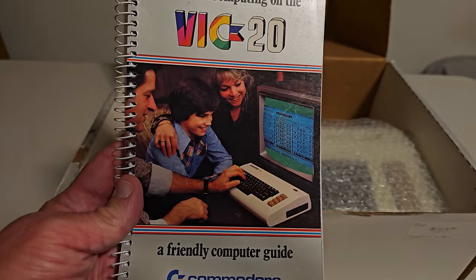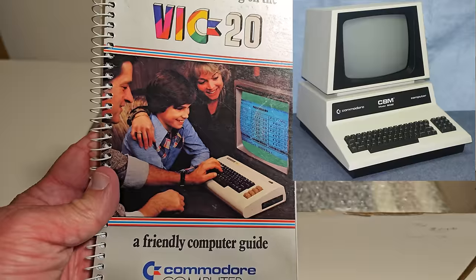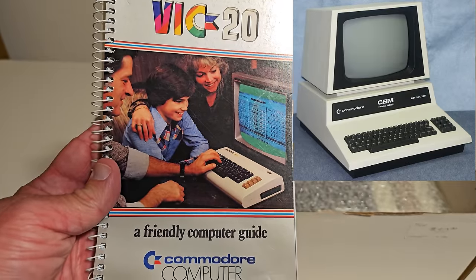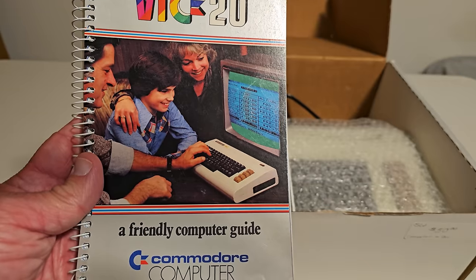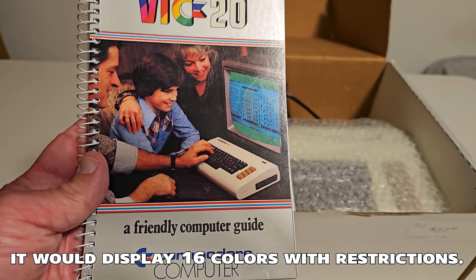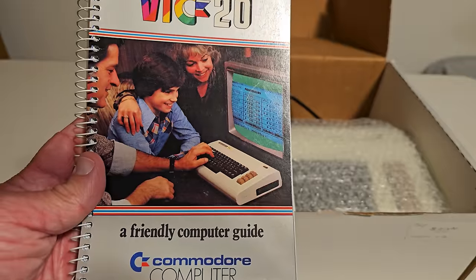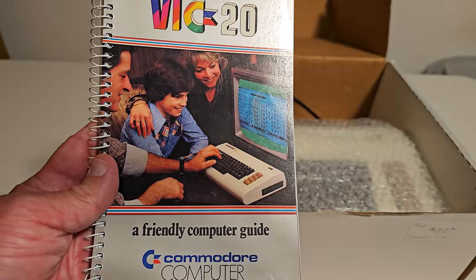The VIC-20 was really the first color computer from Commodore. The PET that came before it — whose keys this computer uses — was monochrome, either a green or white display. This was a color computer with basically eight colors, and you could make it 16 if you messed around a little bit. It did have sound as well, making it pretty revolutionary when it came out in 1980.